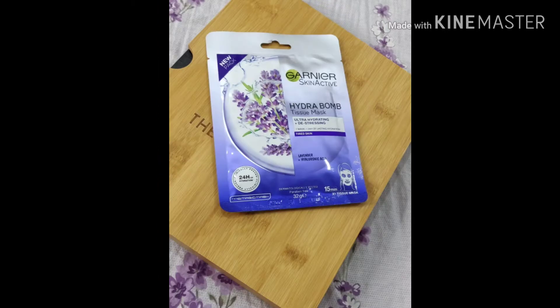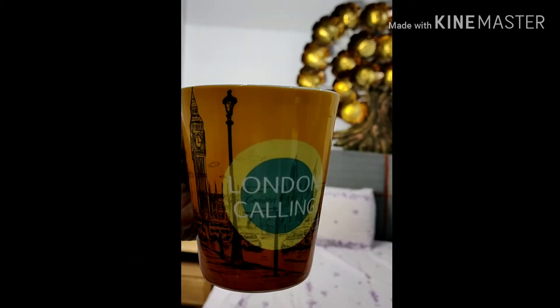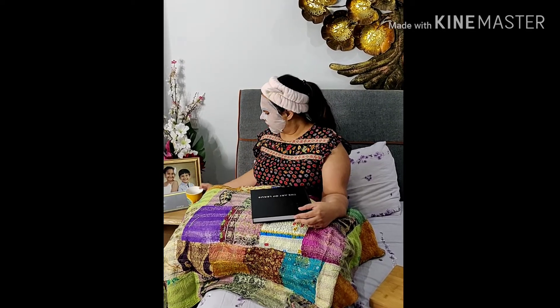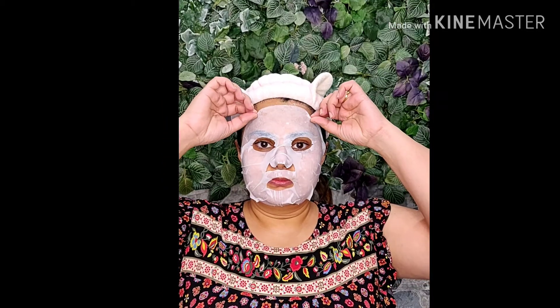A facial can never end without a Garnier sheet mask, so keep it on for 10 to 15 minutes — listen to your favorite music or read a book. I have my cup of Indian masala tea. Taking off the sheet mask, massage your face for a while so all the serum will absorb quickly.